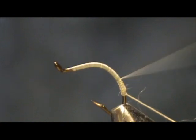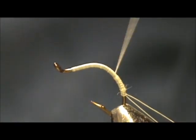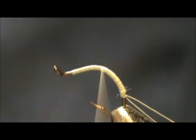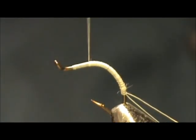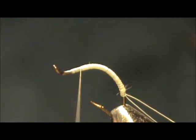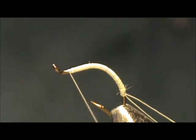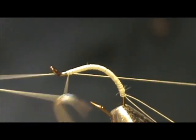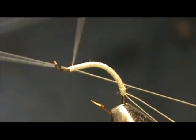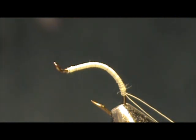Try to keep it nice and level. I'm going to bring this right back up to the head. Take my whip finish and whip finish it. Break the thread off.